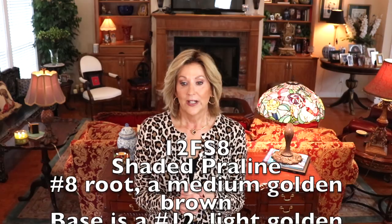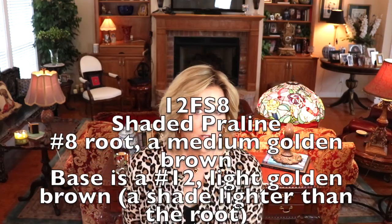There are lots of different ways to wear her, and I want to show you as many as I can, so be sure to check out my blog at wigstudio1.com. Let's talk about this color, 12FS8 — the super popular John Renau Shaded Praline. Let's have a close look.